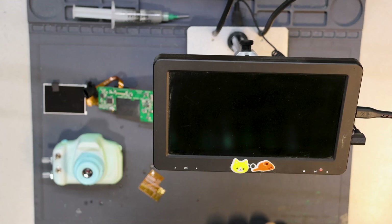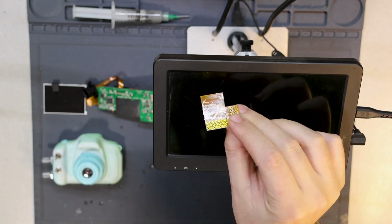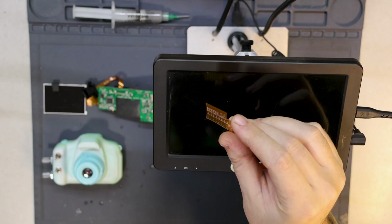Hello and welcome to the video. Today we are going to be taking a look at this little guy that I designed, going through what it does and seeing if it works.